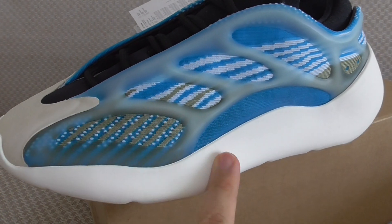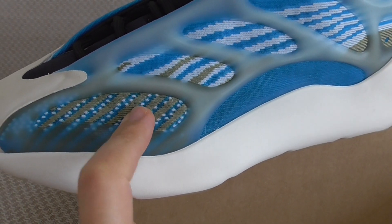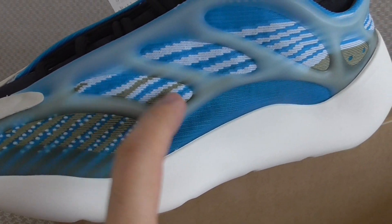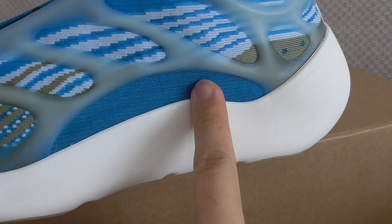There is also a bright knit technology on the upper with white, brown, and blue coloring. The painting is very, very good. This part here appears to be a net or needle texture of some kind.